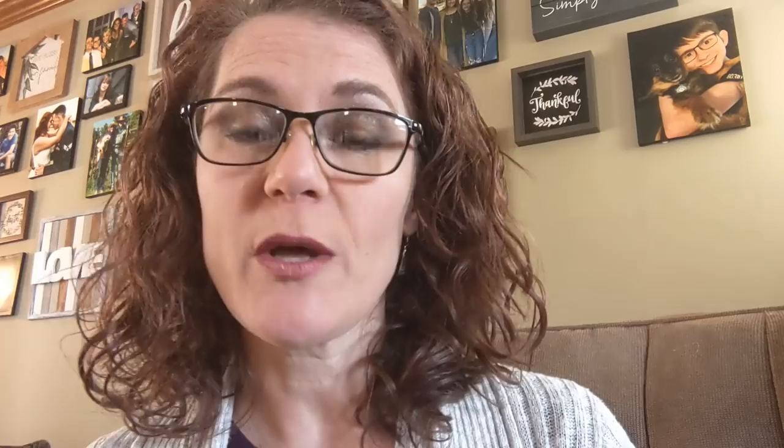Now here's a little more information about the collab and the giveaway. There is a giveaway incorporated with this hop — to be entered, watch and comment on each of the nine videos from now until March 25th at midnight Eastern time. That's two weeks to watch and comment on all nine videos, and you'll be entered into a drawing for $100 USD awarded through PayPal. The winner will be randomly selected on March 26th and announced on our nine community pages on March 27th. Good luck!